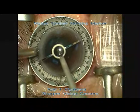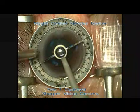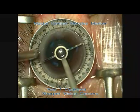Here we're using the Mastel Gimbal Mendez Marker to mark the axis. Here we're marking the 115 axis.